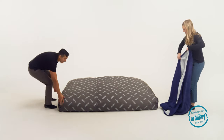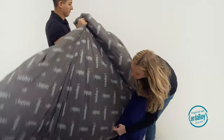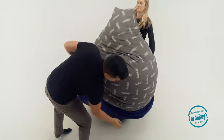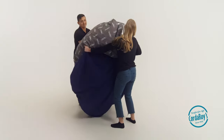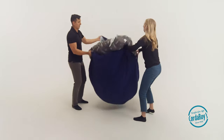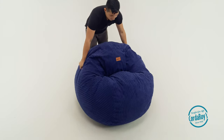One person will hold the cover while the other folds the insert like a taco. You'll both slip the cover on like a sock. Rotate the taco onto one of the tips and then bounce to let gravity do the work. Turn the beanbag upright and enjoy.